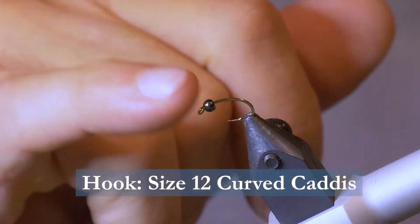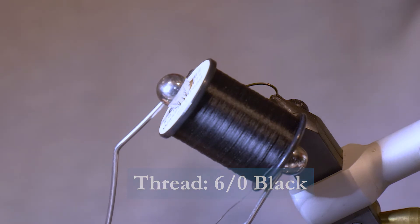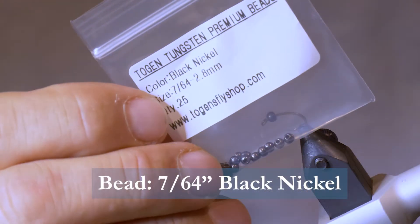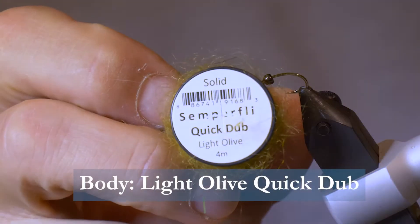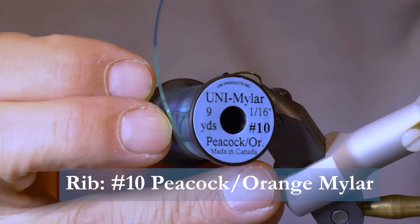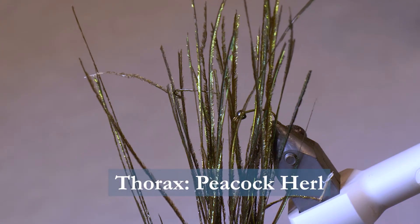For the hook, we'll use a size 12 Curve Cactus. We'll tie with some 6-0 black thread. We'll use a 7/64-inch black nickel bead for the bead, some light olive quick dub for the body, number 10 Peacock Orange Mylar for the rib, and some Peacock Hurl for the thorax.